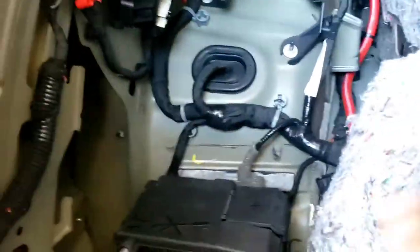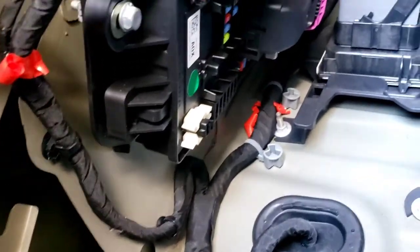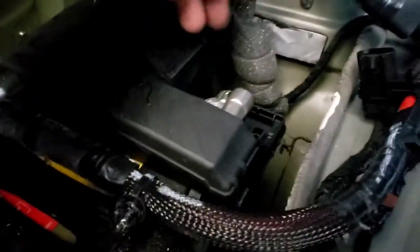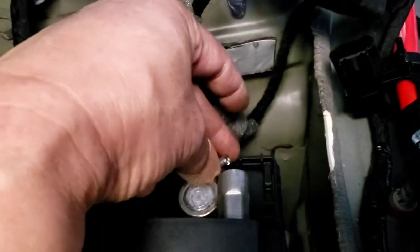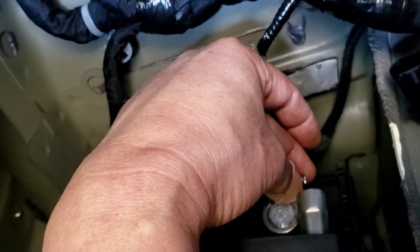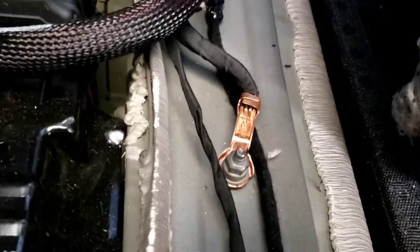I'm going to run this to the front. Since I pulled this out already, I'm gonna try to figure out which fuse will turn on when the key is on. Here is the 12 volt — the positive side. It's got a 10 millimeter right there for the battery power. I'll run that through right there, and then the ground right here. Depending on where you're gonna put the amp, we'll have to see — but you can use that ground; it's a good ground.